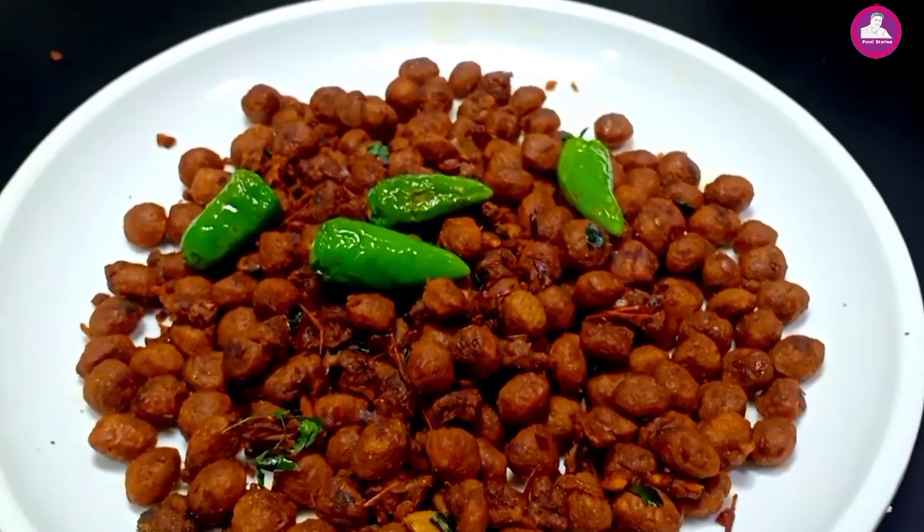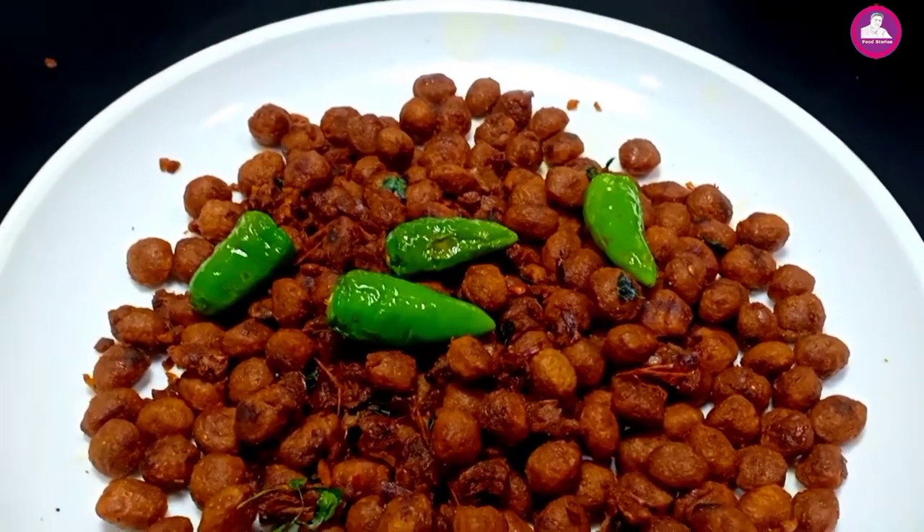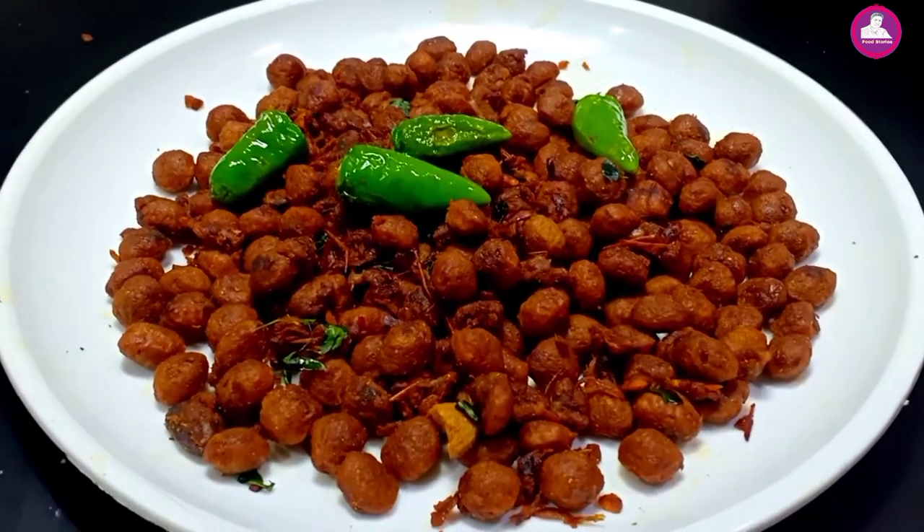Hi friends! Welcome to the video of the show. Today, we have a good soy fry. It's a dry fry. We have a beef fry.